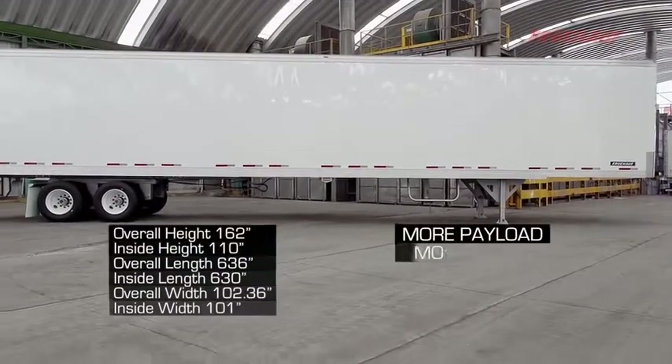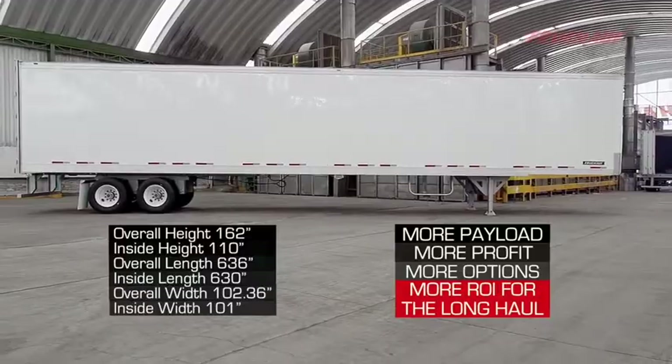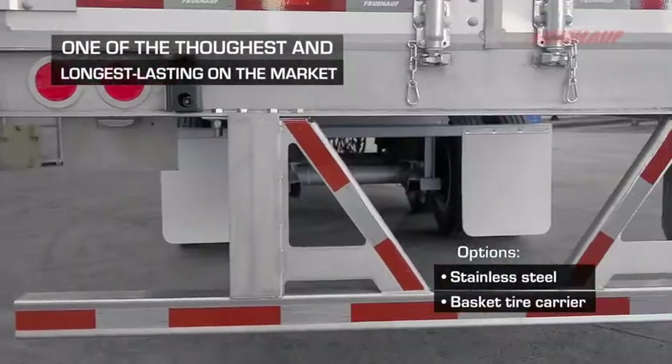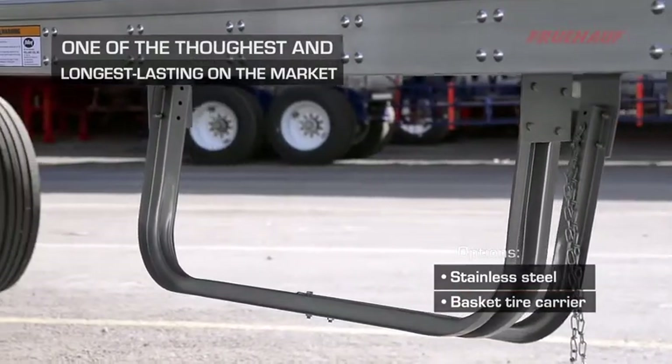Our design allows maximum payload with a strong, lightweight, competitive trailer. We hot-dip galvanize all our major steel components, which allows for a high corrosion resistance and long trailer life.